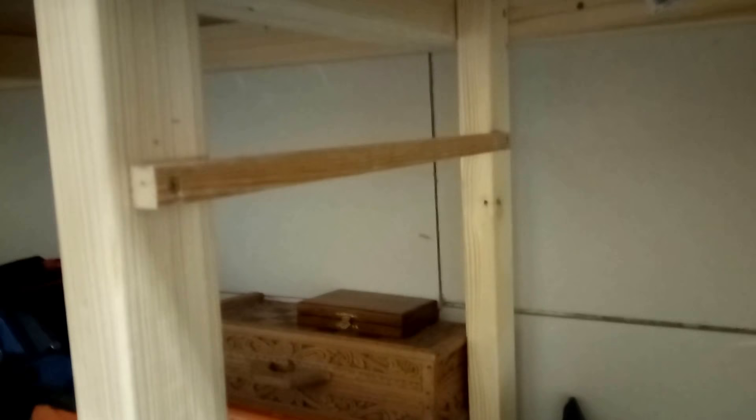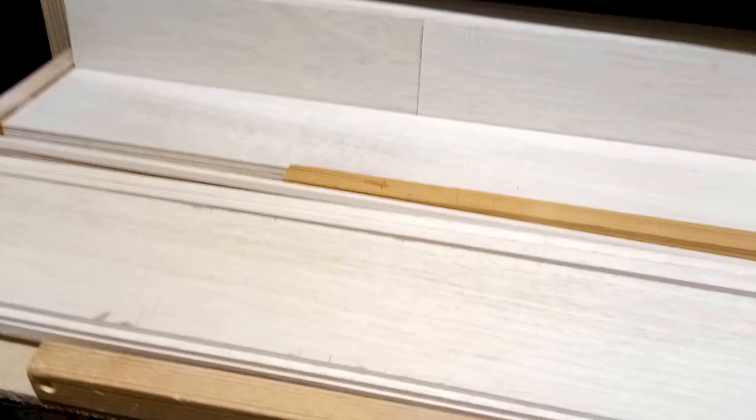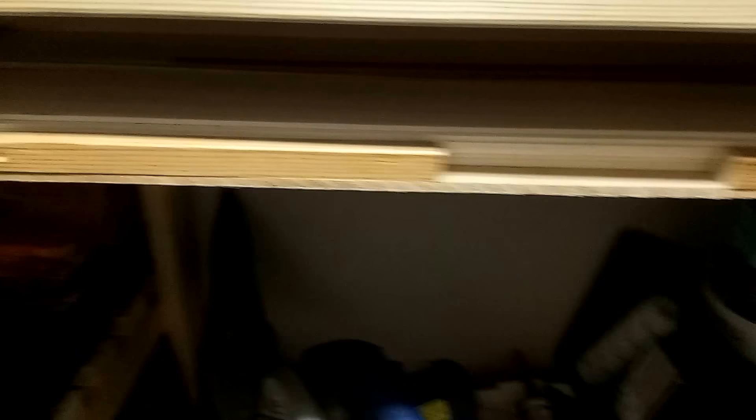Underneath the workbench I've just screwed in two simple runners, again just from the scrap wood that I had. This allows me to store all of this wood underneath the shelf — it just slides in like that. So whenever I need anything I can just pull it out, lift it out, get the piece of wood that I need, and shove it all away nice and flat — hidden underneath.